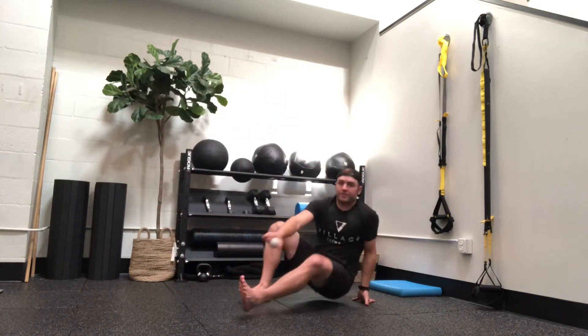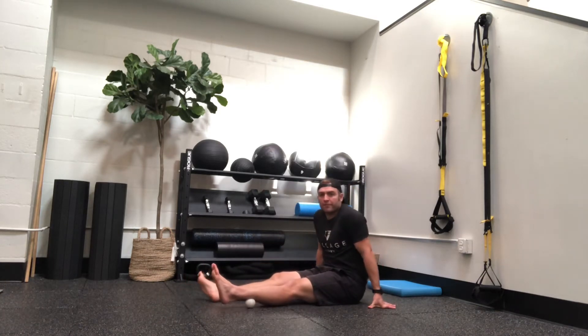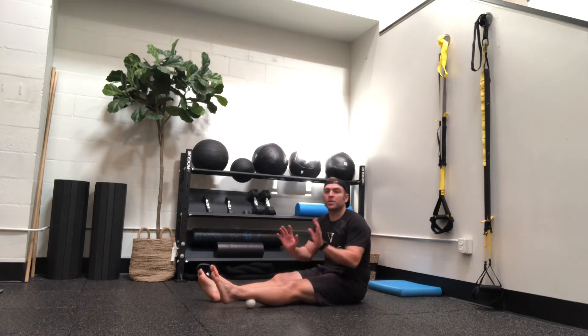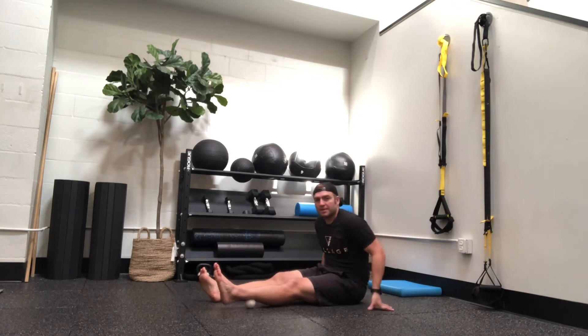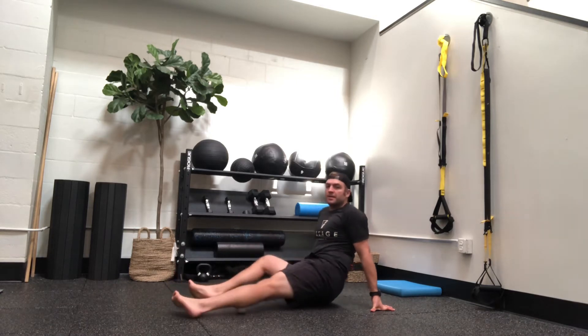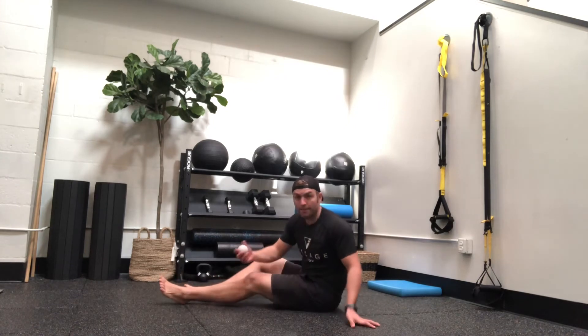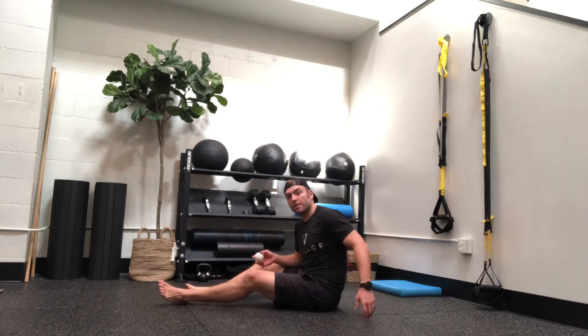Next we're going to do our calves. You can do really any part along your calf. If you're watching TV, you can spend 20 minutes per side just mobilizing your calves. Your sciatic nerve runs through there. You get the outside; the inside feels really good.